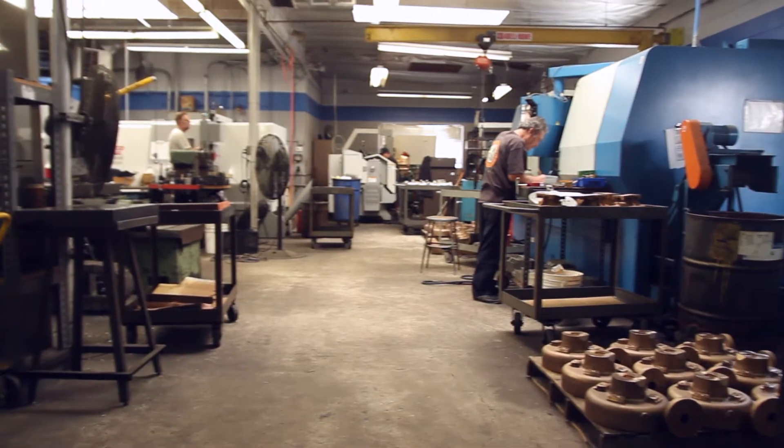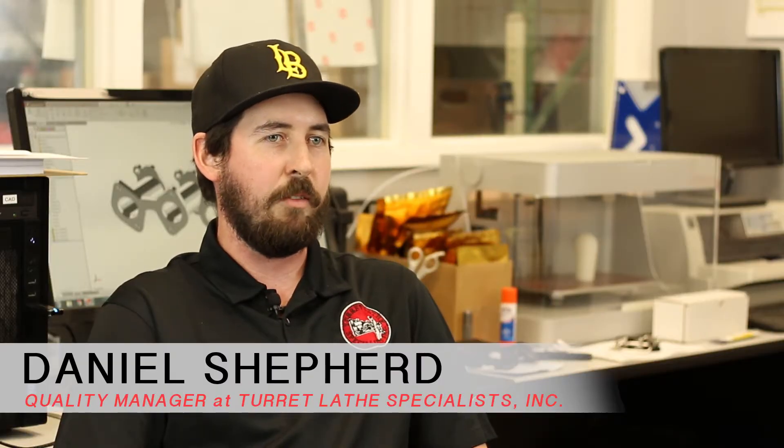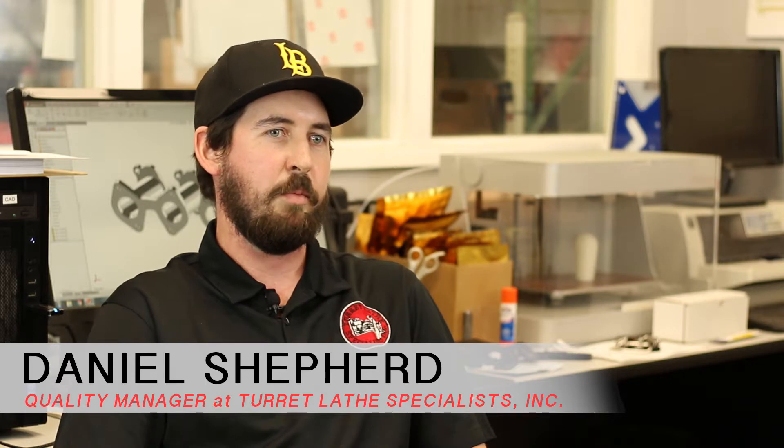Turtelate Specialist is a precision job shop located in Anaheim, California. We've been providing the greater Orange County area with precision milling and turning, with CNC and conventional, for over 40 years.